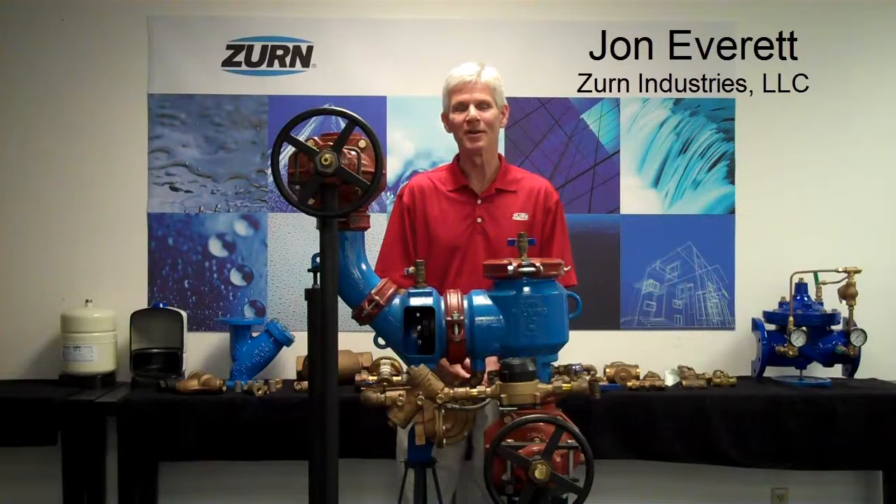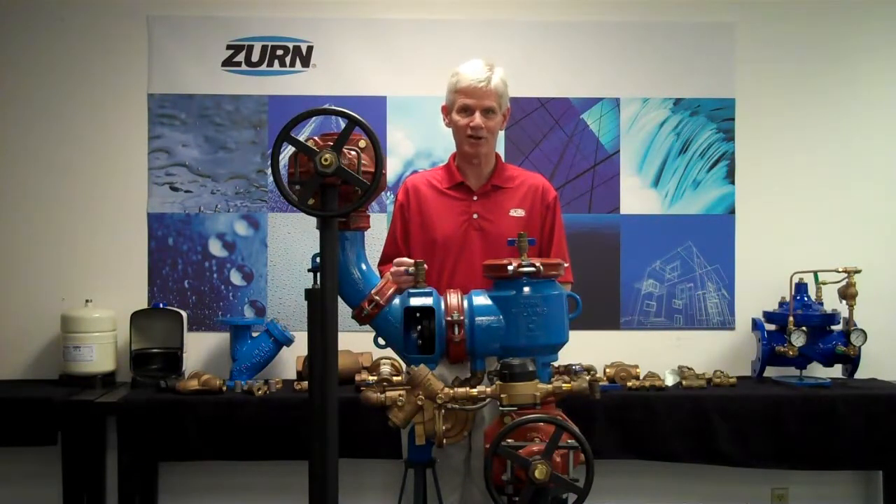Hi, I'm John Everett with Zern Industries. Today I'd like to talk to you about the function of detector assemblies — specifically how both a reduced pressure principle detector assembly and a double check detector assembly function.